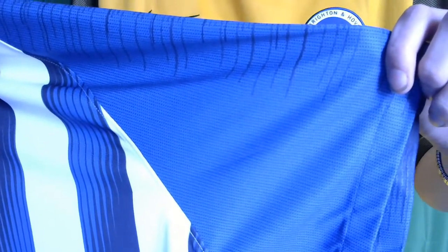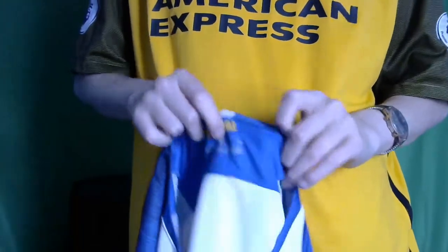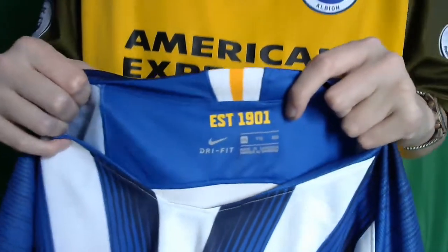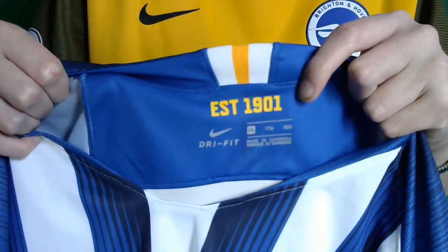Not sure if I'm doing it quite good justice. You should be able to see the black lines, and even the black lines in the blue stripe. And then it also comes down to this bit with the 1901 in the collar. And then there's also a yellow stripe on the back, as well as the black lines on the back also.